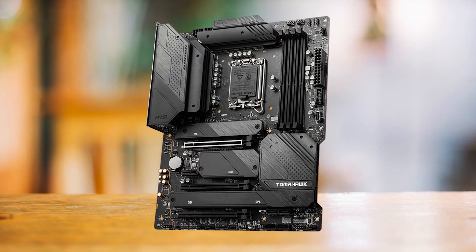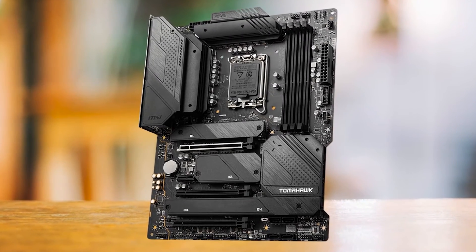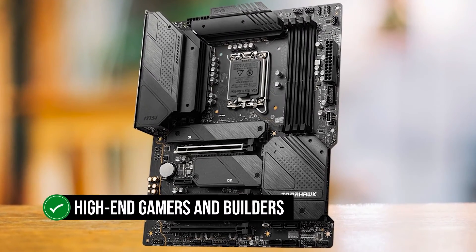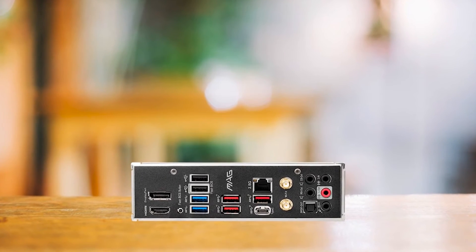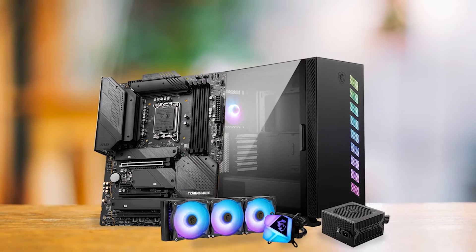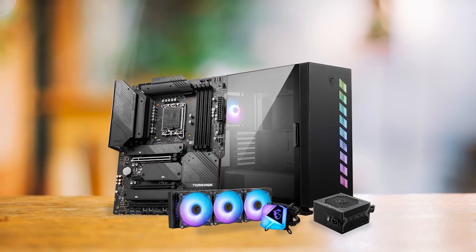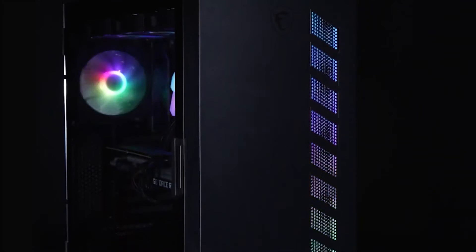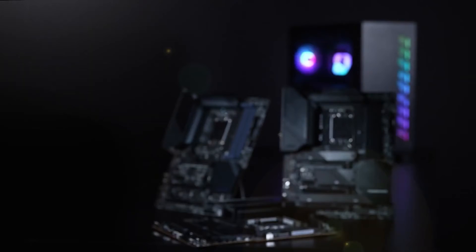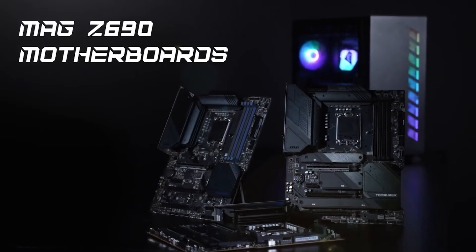In terms of its target audience, the MSI MEG Z690 Tomahawk Wi-Fi DDR4 is perfect for high-end gamers and PC builders who want a balance of performance, quality, and price. It's a solid choice for those who want to build around the Intel Core i5-12400. In conclusion, the MSI MEG Z690 Tomahawk Wi-Fi DDR4 is a fantastic high-end option for those building a PC around the i5-12400, offering great value for money without compromising on performance.